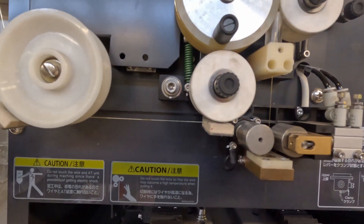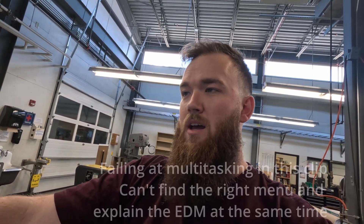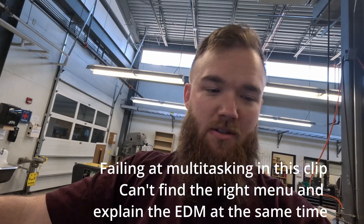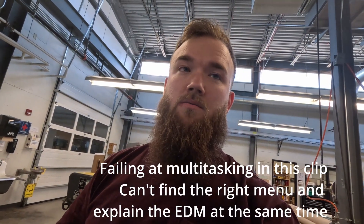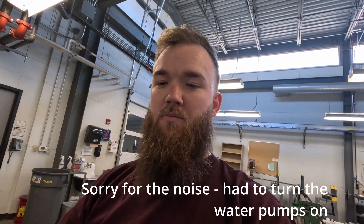It uses a ten-thousandths thick brass wire to run a current through and remove material as it's cutting. It doesn't actually touch the material — it maintains a slight air gap the whole time, so your wire never contacts your workpiece. If it does contact the workpiece that's usually not good, because it's going to ground out, break the wire, and you have to start over.